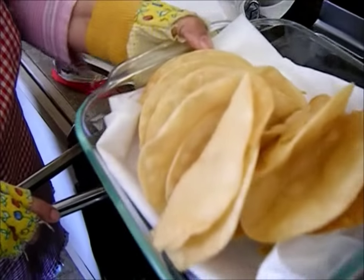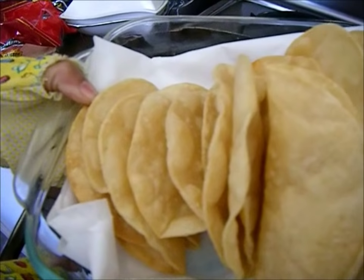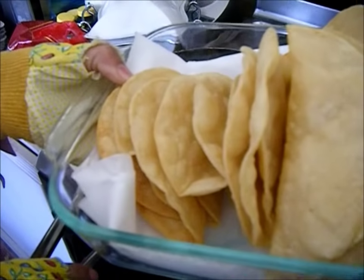So I hope this helps you, and if you decide to make your own taco shells, let me know if this worked for you. Bye.